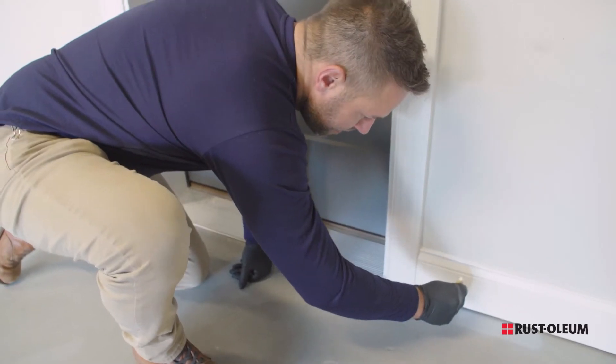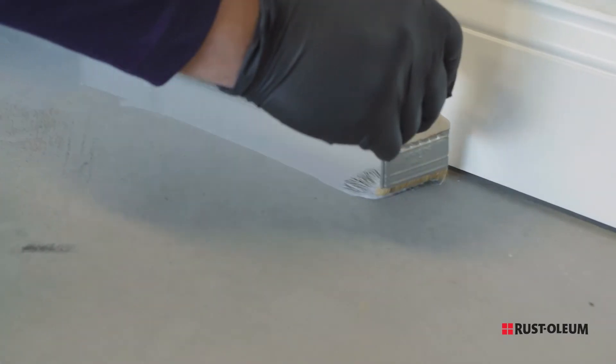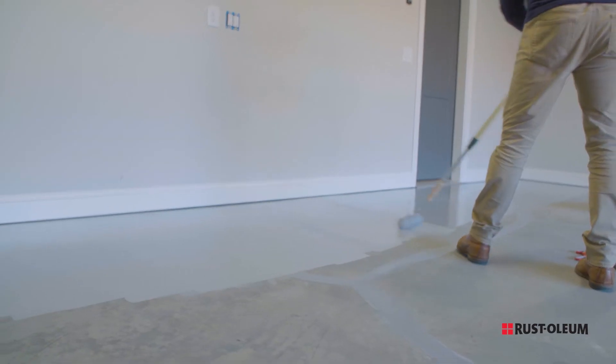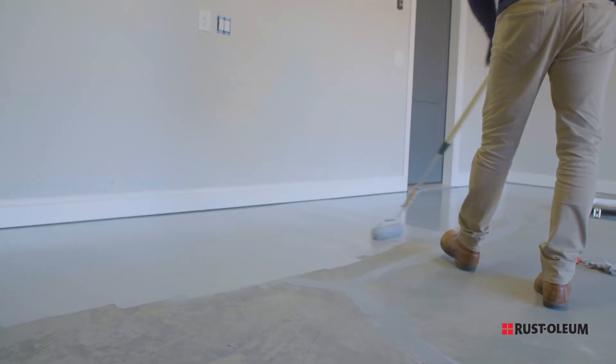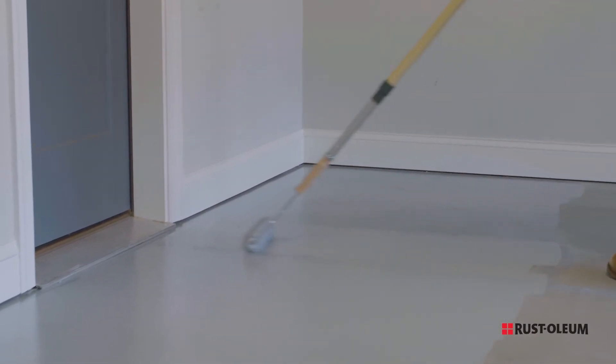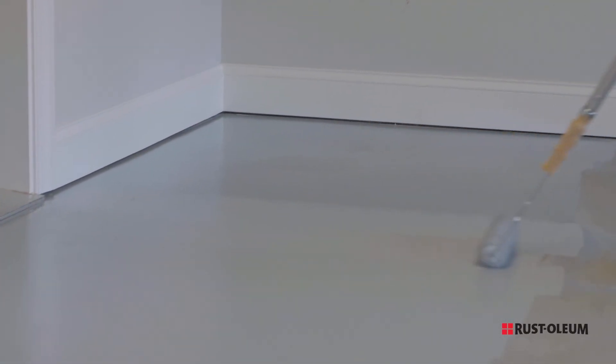Starting from the back of the garage, use a chip brush to cut in the edges of a 4 foot by 4 foot section. Then use a good quality 3 eighths inch nap roller to apply the epoxy shield onto the floor. Continue cutting in and rolling on the epoxy shield across the back wall. Maintain a wet edge to prevent any gloss difference.